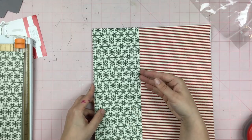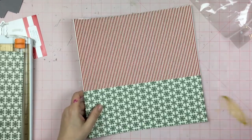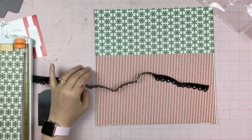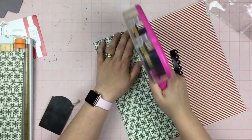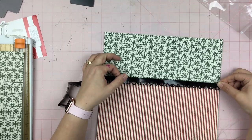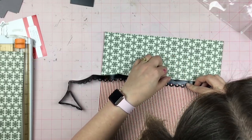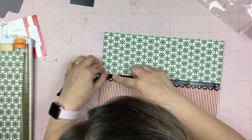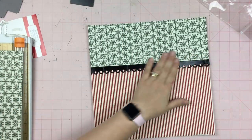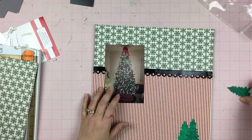I go ahead and line that up and I really like it — it's really calling to my traditional Christmas color thoughts, which I really love. I have this trim here and this came from the Target dollar spot. I believe it was around Halloween time that I got it. Look at it — it's like this shiny pleather look and it's got scallops with holes in it, and it kind of reminds me of Santa Claus's shiny black belt, so that's what I'm going with.